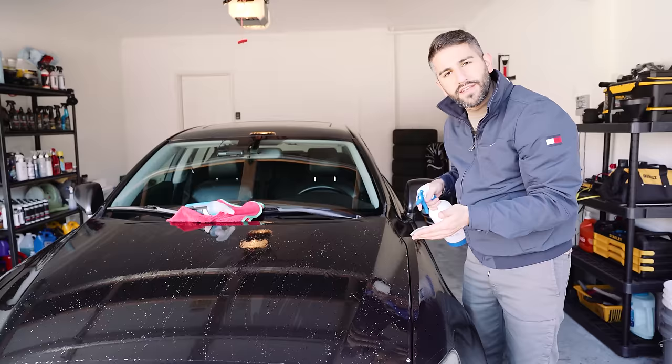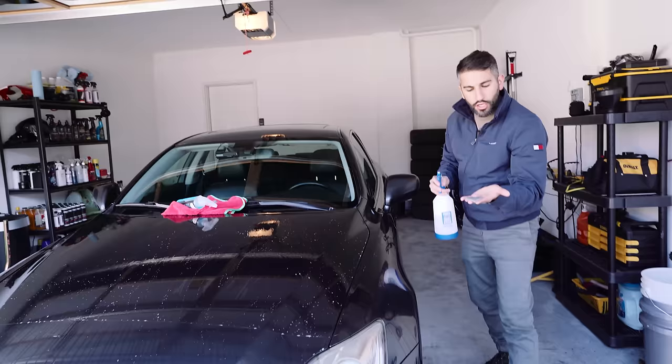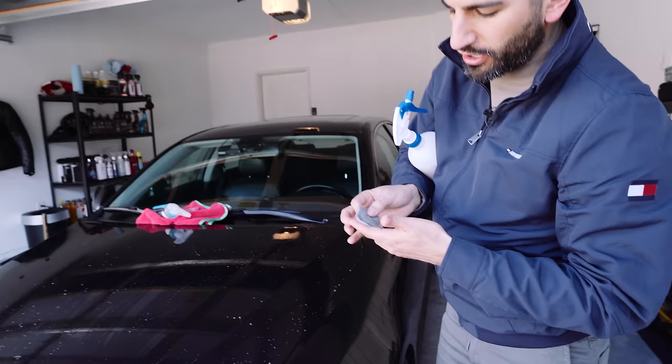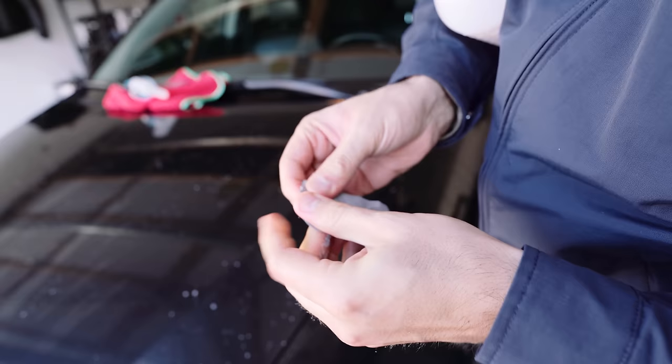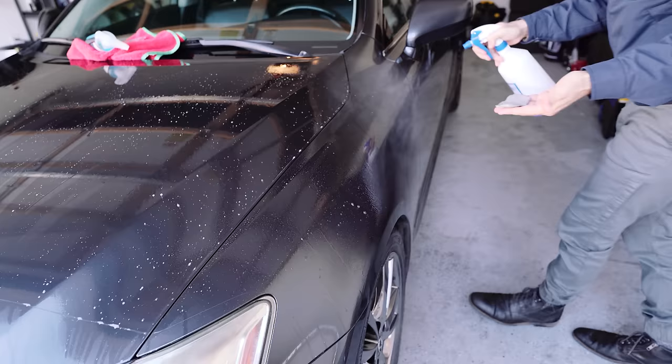I'm going to go ahead and move on to the next panel. You could rinse this now or move on to the next panel. This is not dirty enough that I'd say you need to switch it, but I'm going to show you what you're going to have to do. You're just going to fold the clay - that's it. Fold the clay and remake your rectangle. Now you have a clean sheet of clay. You're going to lube up the next section of the car and start again.